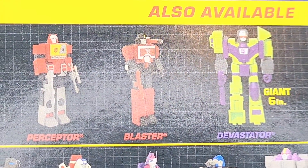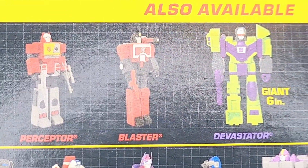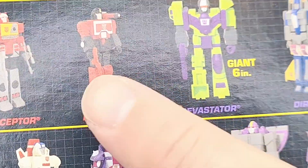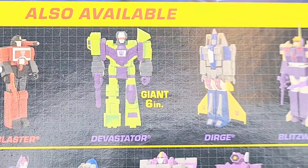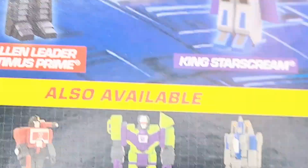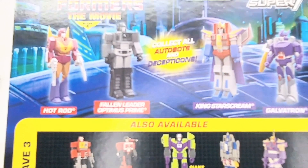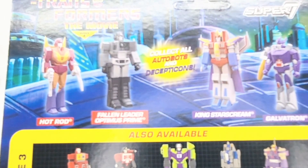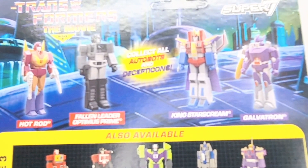Wave three we have — actually, that's the other way around — that should be Blaster and then Perceptor, which is this guy. Then we've got Devastator the big figure, Dirge, and Blitzwing. And then as part of this wave, which ties in to Transformers: The Movie, we have Hot Rod, Fallen Leader Optimus Prime, King Starscream, and Galvatron.